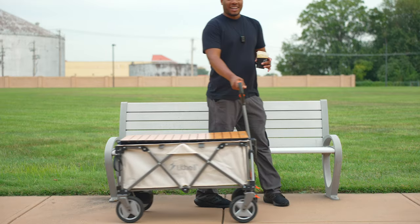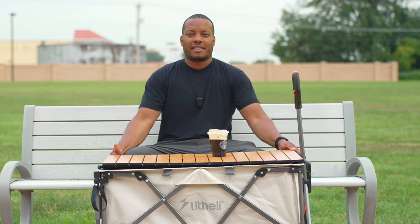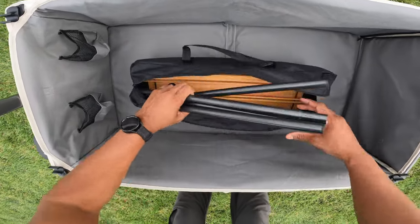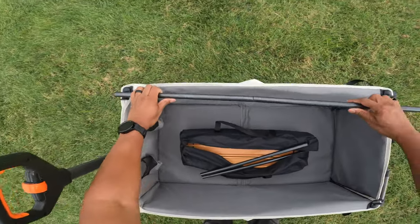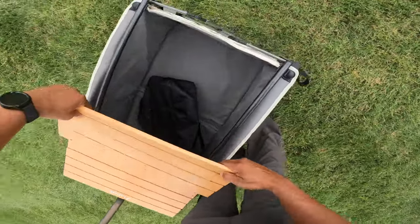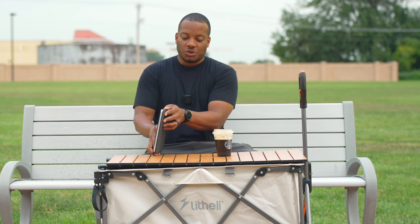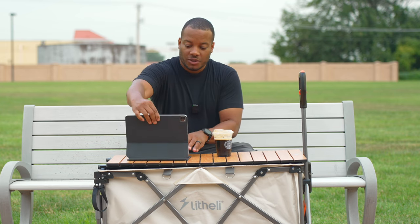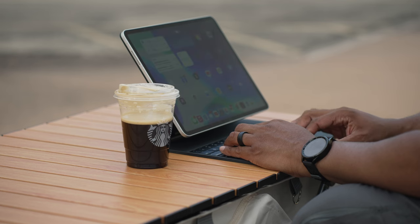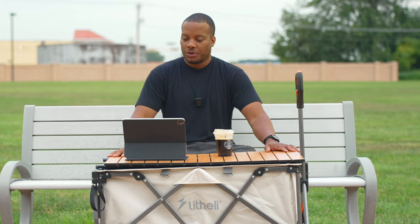There's one accessory that's kind of a necessity for me — the foldable table attachment. It comes in a bag with a couple of poles that attach to the wagon's frame, then you roll out a table board and latch it onto the poles for an instant table. I can put my iPad Pro on it, use a laptop, or practically anything else — it becomes a little portable workstation. You can also raise the poles inside to lift the table board higher, giving you tabletop access while still being able to get into the wagon's contents.